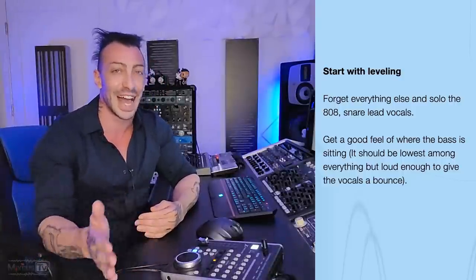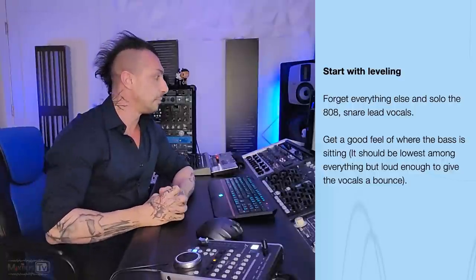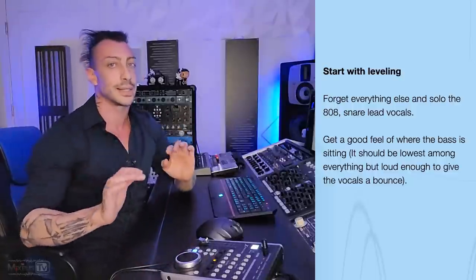We got 808, snare and lead vocals and the bass is sitting the lowest among everything. Last time I checked, 808 is the loudest thing in the freaking mix. If there's one thing that we know, that 808 better be banging. And here it should be the lowest among everything, but I have no idea how it would give the vocal a bounce. And then where's the snare?